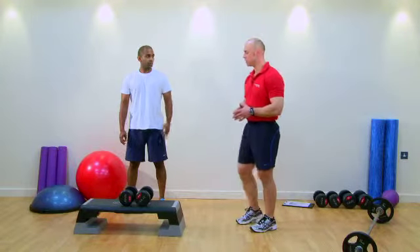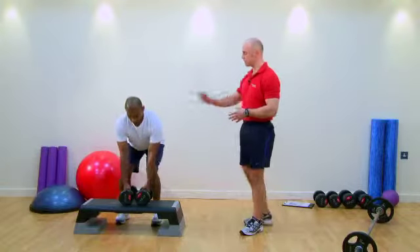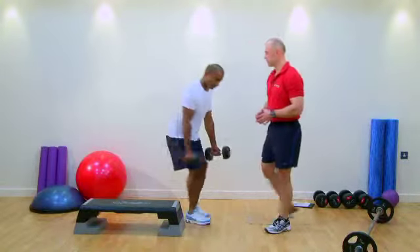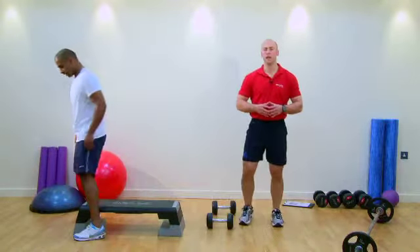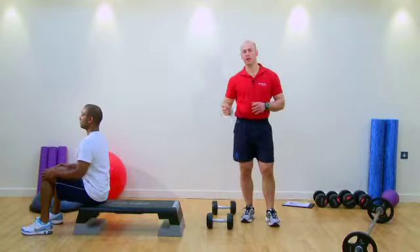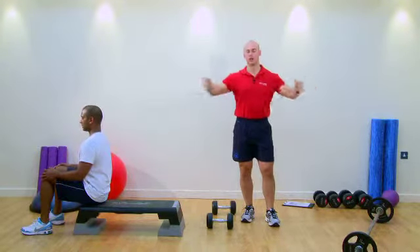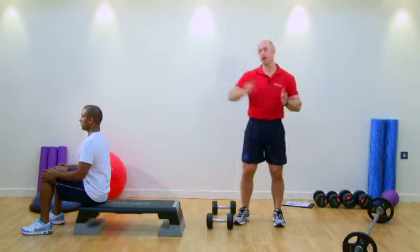This time we're going to do a triset for the chest. We're going to use a chest press — we'll use the bench as it's here. So Chris, take a few seconds rest and get your breath back. We're going to do a triset for the chest: a dumbbell chest press, then a dumbbell fly — so a compound exercise into an isolation exercise — and again, going from stable to unstable environments.